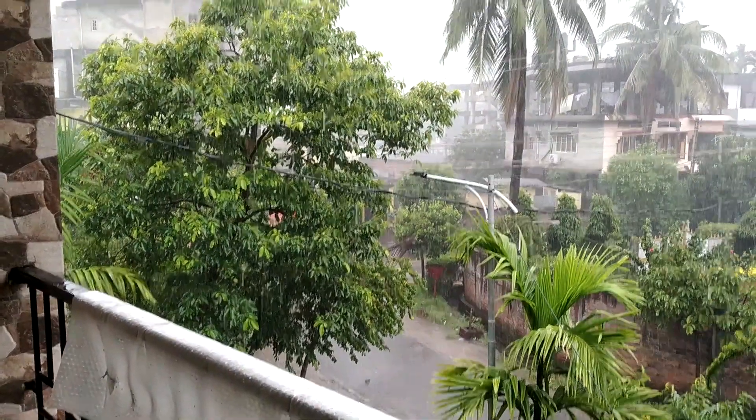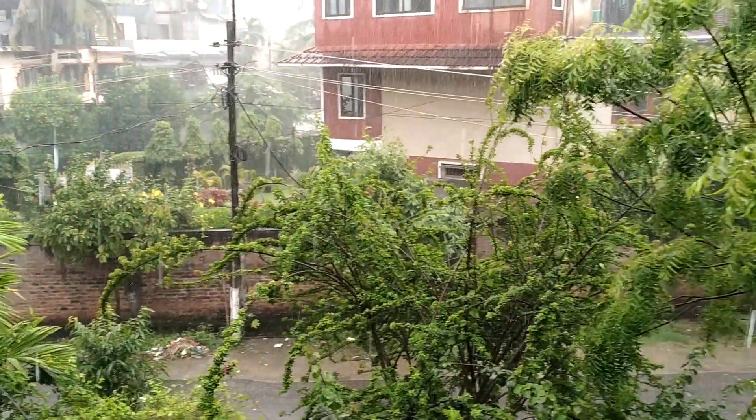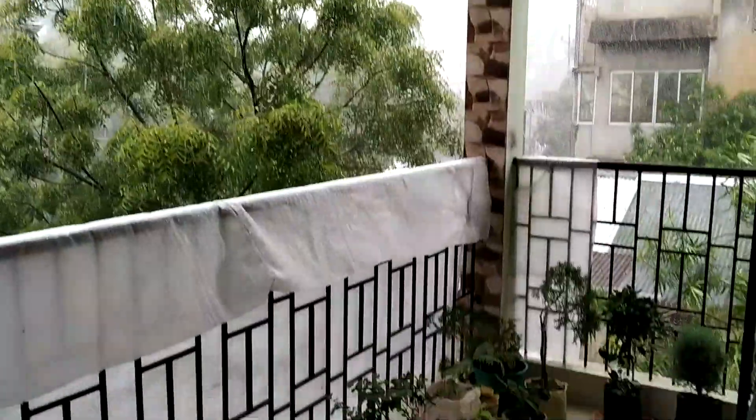It's raining. The weather has turned on me. The water is coming inside the balcony so I will move indoors for now.